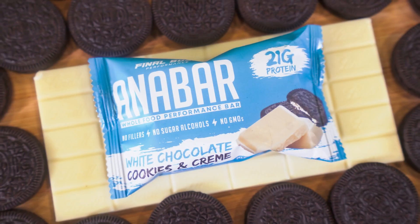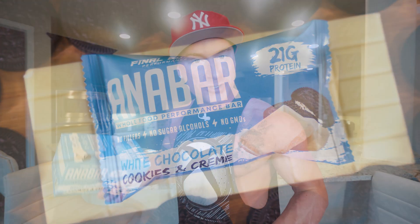What is up guys? Welcome back to the channel, welcome back to my kitchen. I know a lot of you have been pretty upset that the white chocolate cookies and cream Anabar just did not last long — this one sold out in about 72 hours. We should have a restock coming of all Anabars hopefully within the next couple weeks.